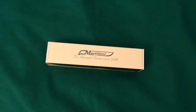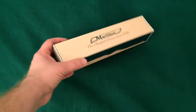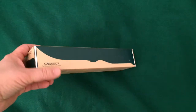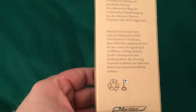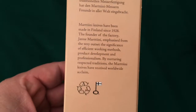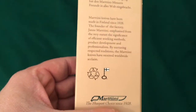Hey there everybody, today we have a knife unboxing — this is the Martini, a knife made in Finland. It says Martini knives have been made in Finland since 1928, so they've been around for a while. Let's get this knife open and see what we got.